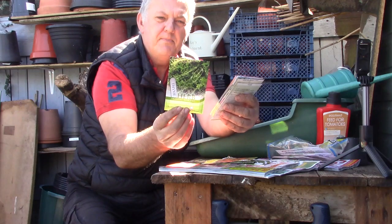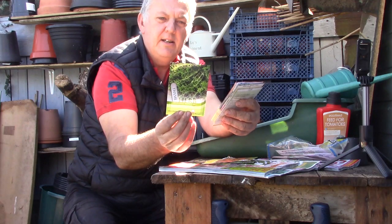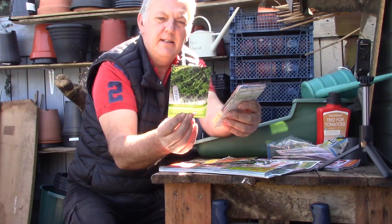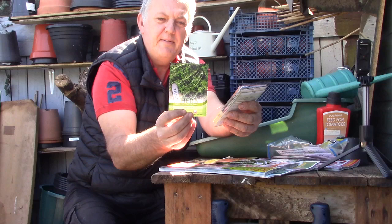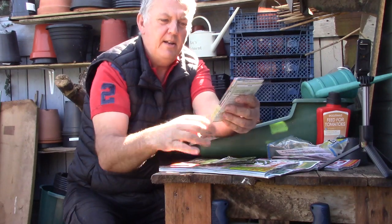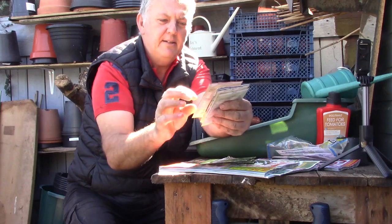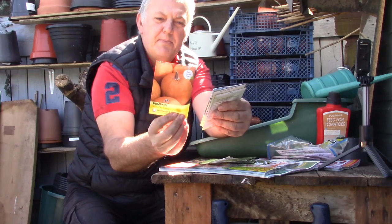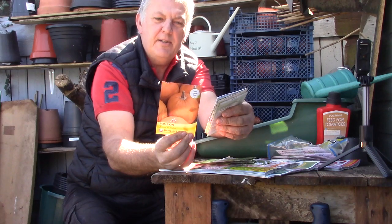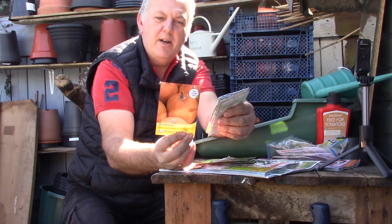Then we've got some thyme — Old English. One of the most useful kitchen herbs for stews and stuffings. There are 325 seeds in there for thyme. We've got quite a lot of thyme on our allotment already growing.